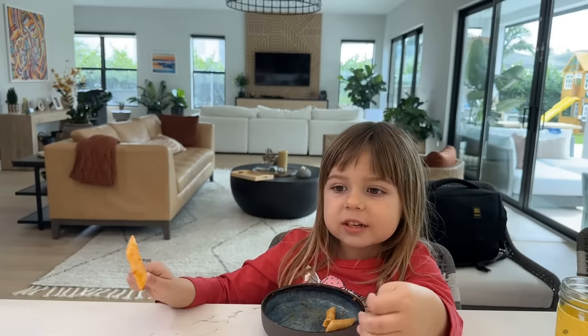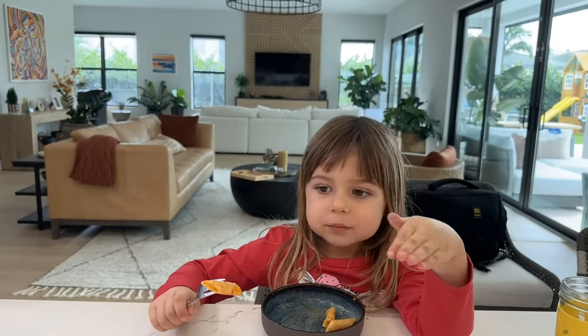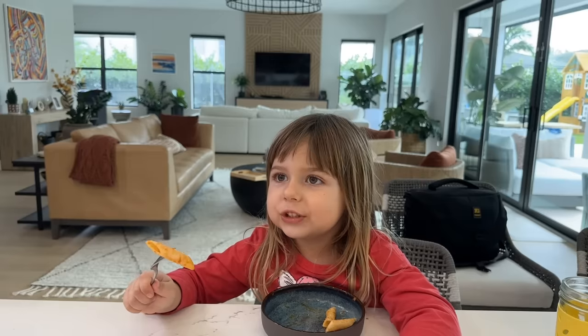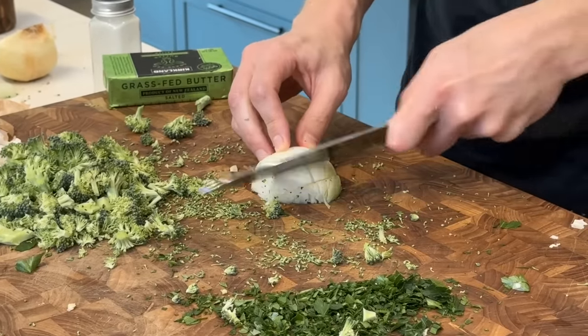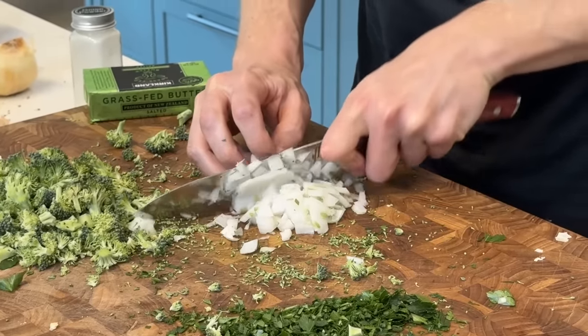Rose says she only likes the really green parts, not the stalks — but the stalk is actually really sweet, like nature's candy. Then I'll finely dice a little bit of onion for the cauliflower fried rice — or pilaf, we'll call it.